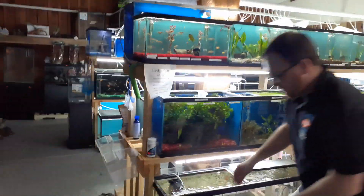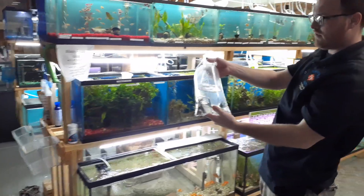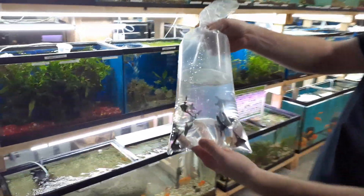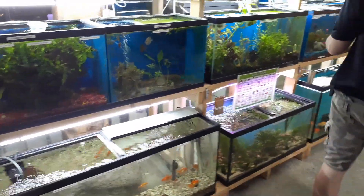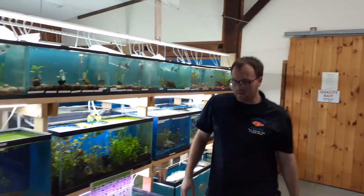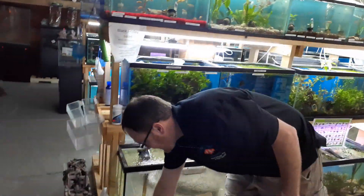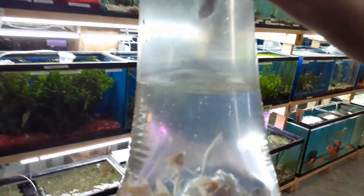Don't forget guys, we're going to be running a Black Friday sale for the 29th. It's going to be 35% off all freshwater and saltwater fish. Looks like we're at the last bag here, and it is going to be some more platinum angels.